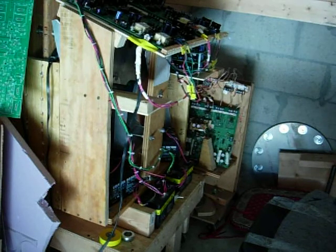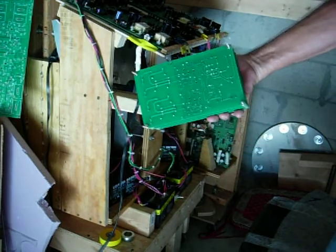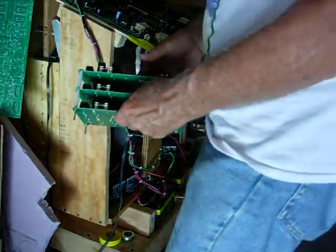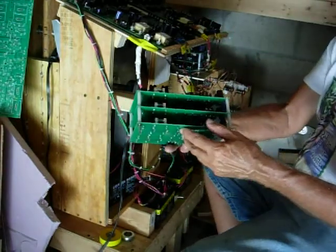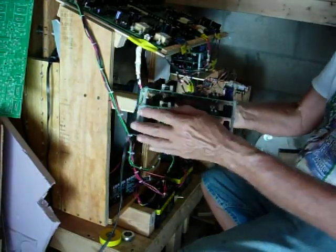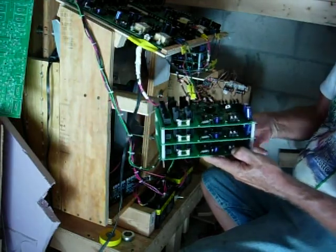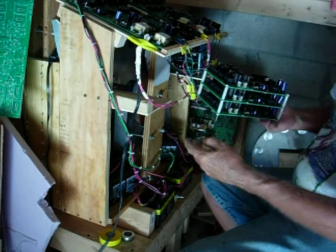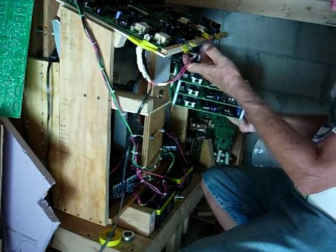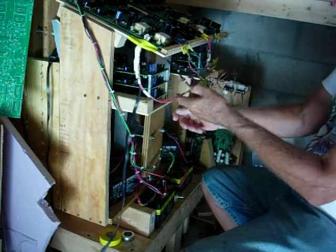Good morning everybody, Gary Porter again. I've got my new stator driver boards done. I've got them using some posts to get them together, and I've been having a hard time finding out where to put them, so I found this space in here underneath the original PC boards — and that's where they're going to go.